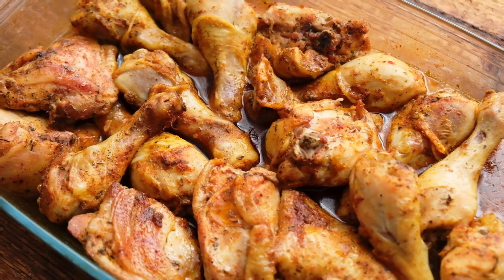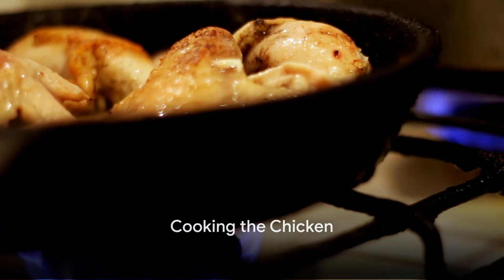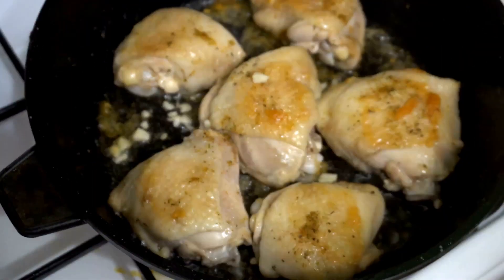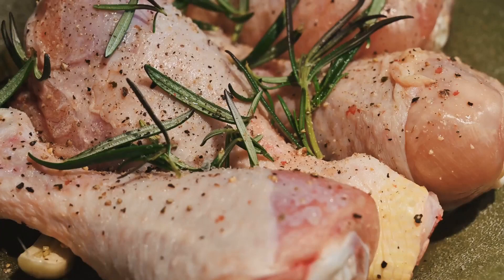Begin by seasoning the chicken thighs with black pepper. No need to go overboard, just a light sprinkling will do. Next, heat a pan over medium heat — no oil is necessary here as the chicken will release its own juices. Place the chicken thighs on the pan, giving them ample space to sizzle and sear.